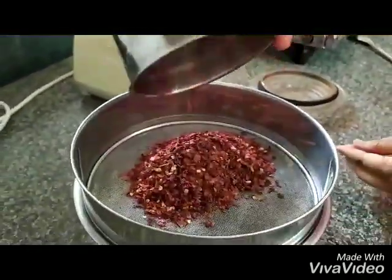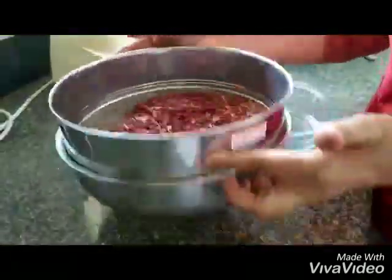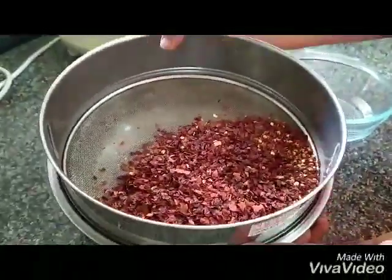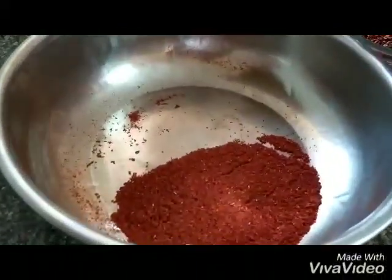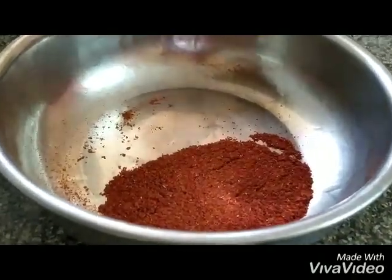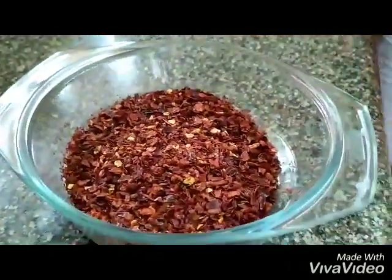Now we can open it and pour it through a sieve. What stays on top are our chili flakes, which you can empty into a container or box. What's left behind can be used as chili powder in your regular cooking. Hope you enjoy making your own chili flakes!